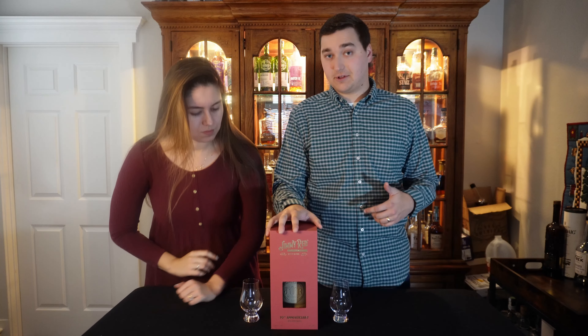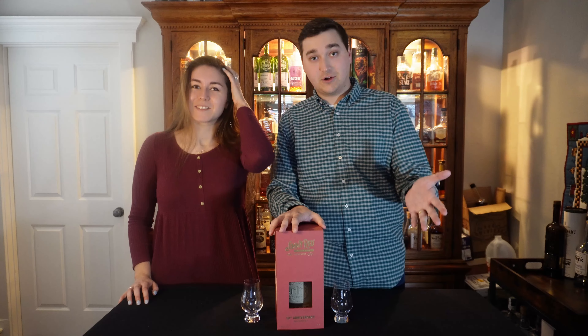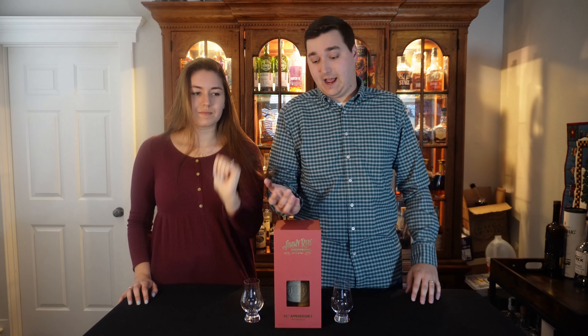Jimmy Red is from South Carolina and I've never had a whiskey from South Carolina before. Me neither. Jimmy Red is... well to be honest we're not entirely sure what Jimmy Red is. My dad showed up with this bottle and said you should review it and I was like what is it? He's like I don't know.